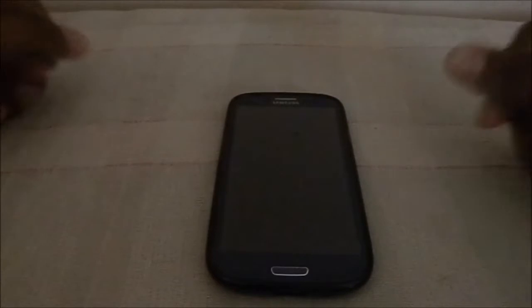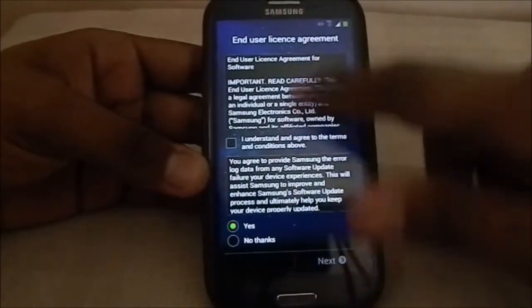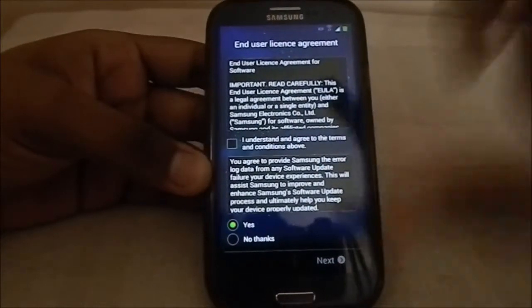Hey guys, it's Qigli again with another ROM review. This time I've got S4 Revolution V8 ROM for Galaxy S3. I recently reviewed the S4 Revolution V7 - please check that out. That was based on the Samsung leaked 4.2.2. Now a new Samsung version has been leaked - 4.3 - and this ROM is based on that. So let's get into it.